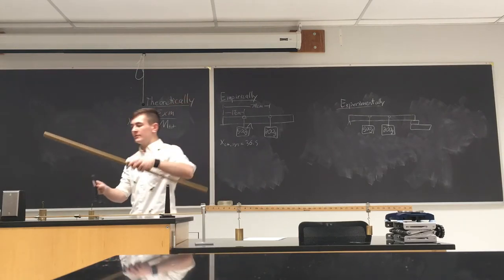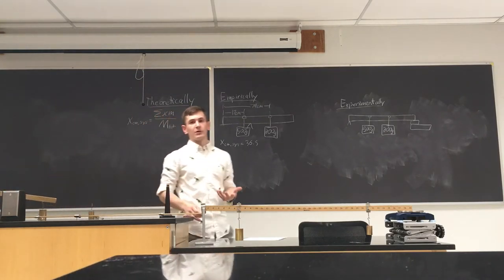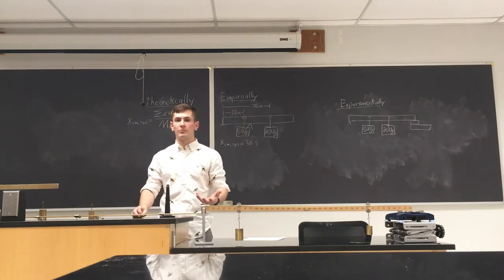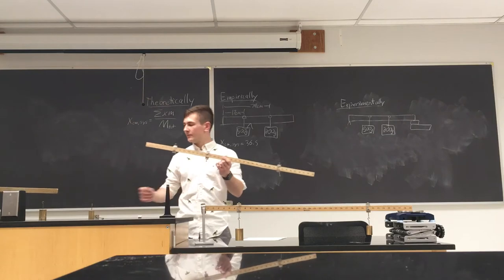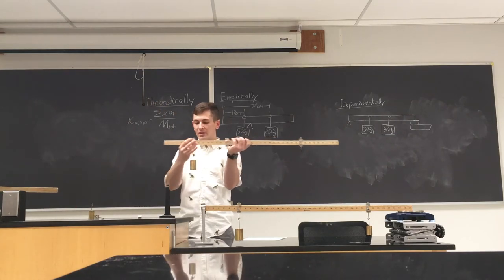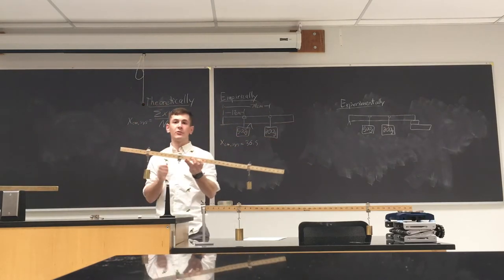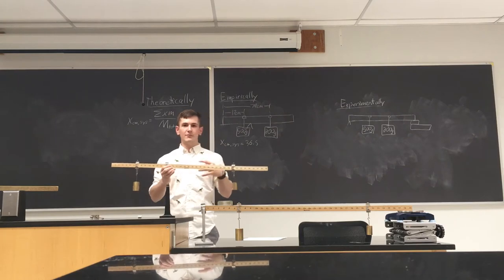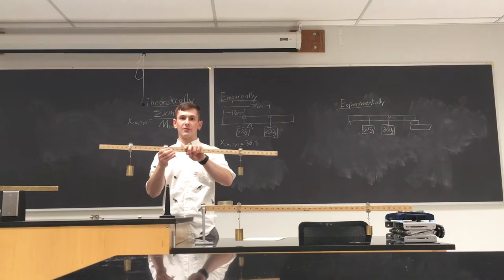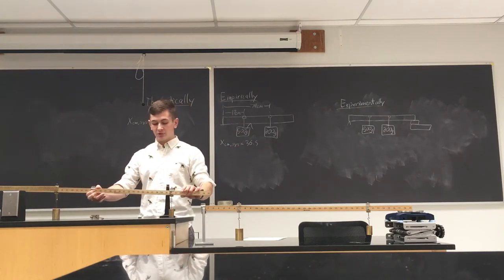It's not exactly 50 centimeters, not exactly right in the middle, but it's fairly close. Now imagine we're given a more complex system — a meter stick with two different weights hanging off of it: a 500 gram weight hanging here and a 200 gram weight hanging here. There are three different ways we can go ahead and find the center of mass of the whole system and also just the meter stick itself.